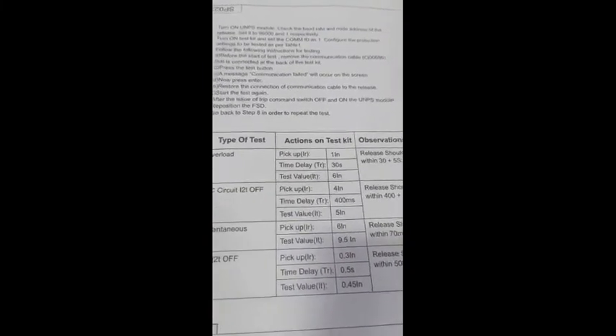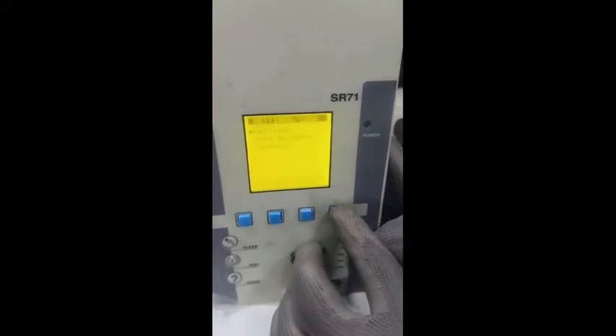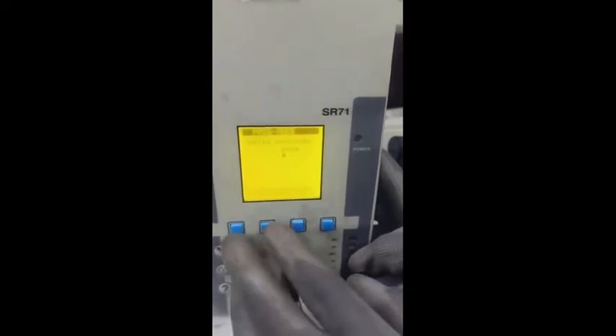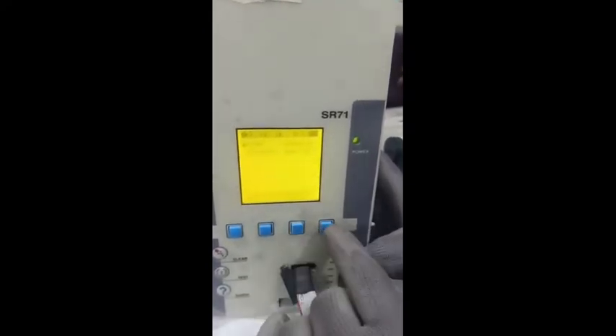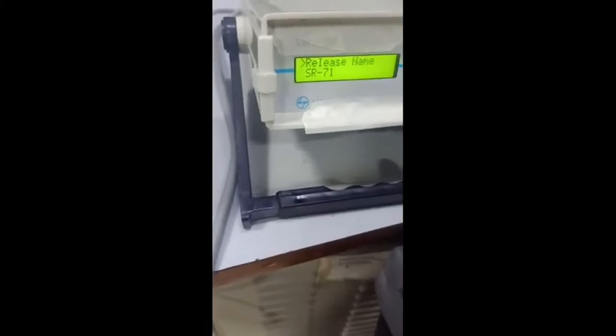Now we'll go for instantaneous testing with pickup at six times. Set the six times current and instantaneous setting in the release. Go to program mode — password is four zeros. Then in protection, set group one, instantaneous setting is at six times. Same setting in the test kit — instantaneous setting six times. Go to settings, enter the SR-71 release, and scroll down.